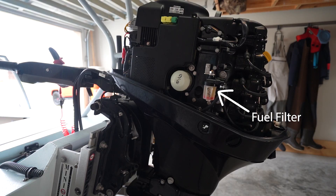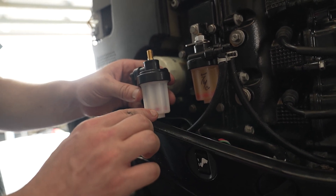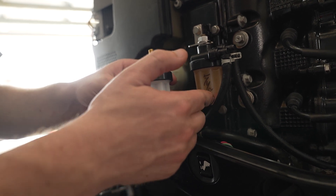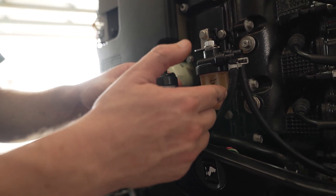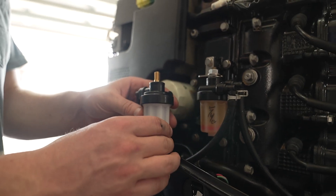Here is your fuel filter, and you can see down at the bottom there's a red ring. When you're doing your visual checks before you get on the water, you want to make sure that this ring is still at the bottom of your fuel filter. If this has moved up at all, that's because you have water in your fuel, and you need to go ahead and change your fuel filter and your fuel water separator.